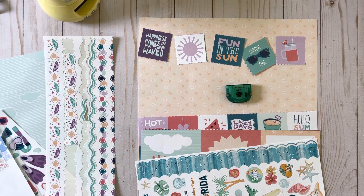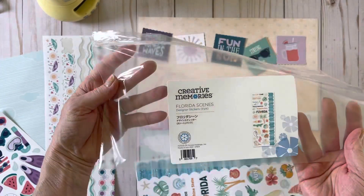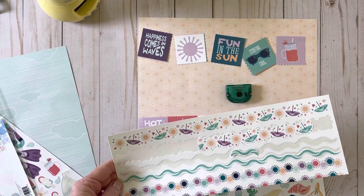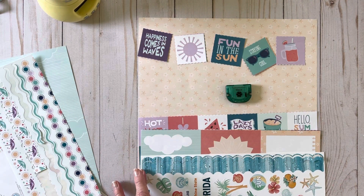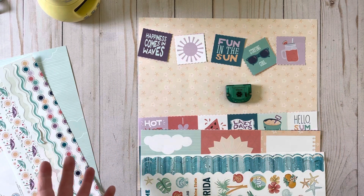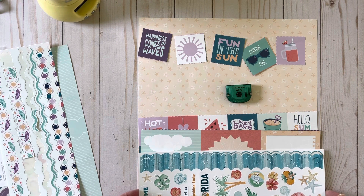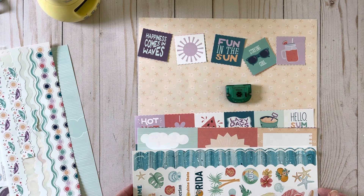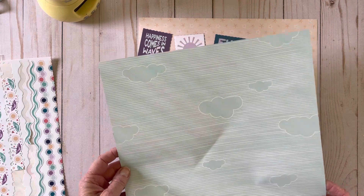I am also mixing in the Florida Scenes stickers and of course the Sweet Summer stickers. To make quick easy pages, the key is to use pre-made things like these — pre-printed stickers, border maker cartridges, laser cut borders, and of course pre-printed pages. So today I'm going to use this one also.